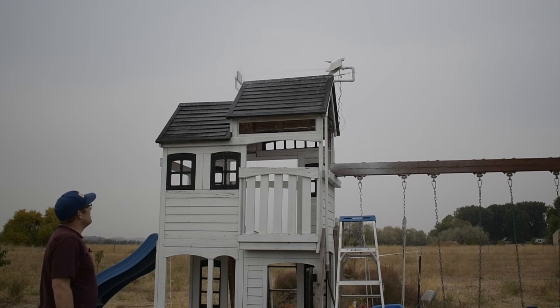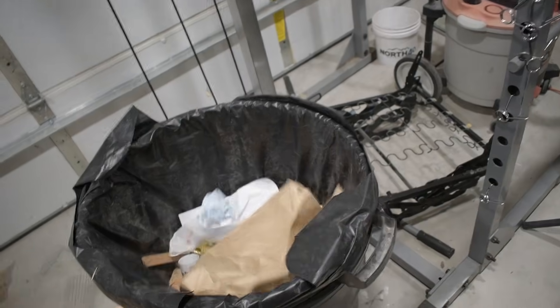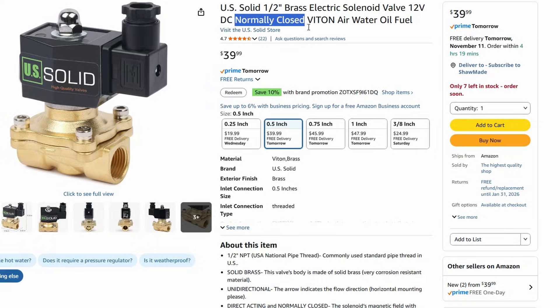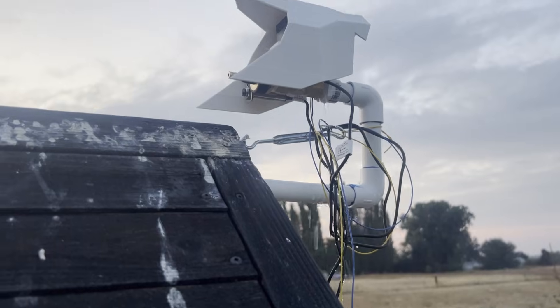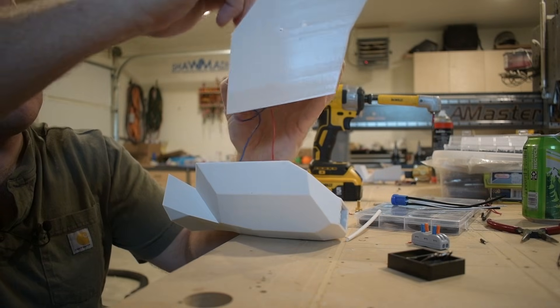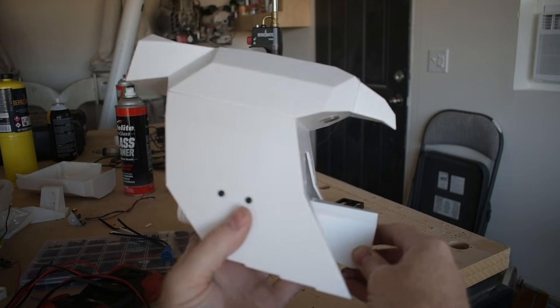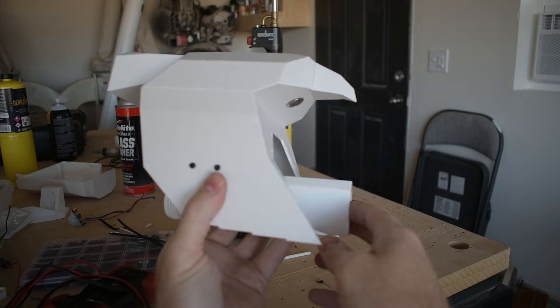That'll definitely keep birds off the roof, but it's not supposed to be squirting water until there's a bird. I need to solve three problems. First, I need a normally closed valve, not normally open — I don't know how I bought the wrong valve, but I did, and I have to live with that shame. Thankfully, there's an easy solution. Next, I want to hide the wires and get this thing more waterproof. The bird ended up as two pieces with all the electronics hidden inside. Things got a little tight, but I'm super happy with how it's looking — so clean, no wires.